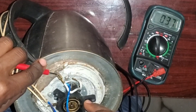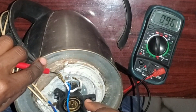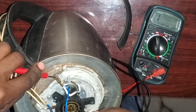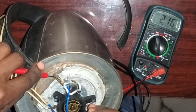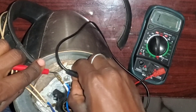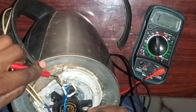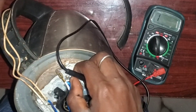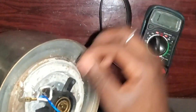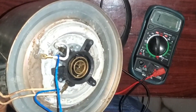I disconnected it again to show you that once it is disconnected there will be no continuity, but if I connect it back you will see that there is continuity — as you can see. Now it's properly connected.